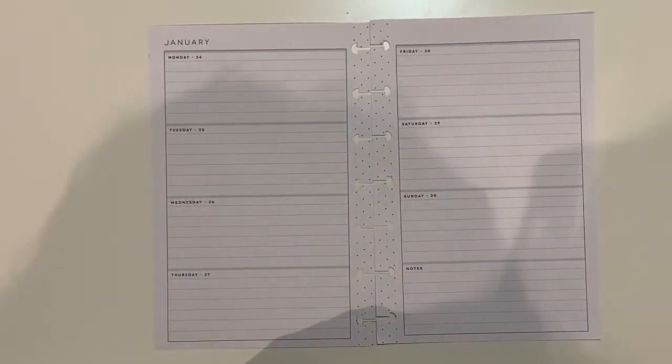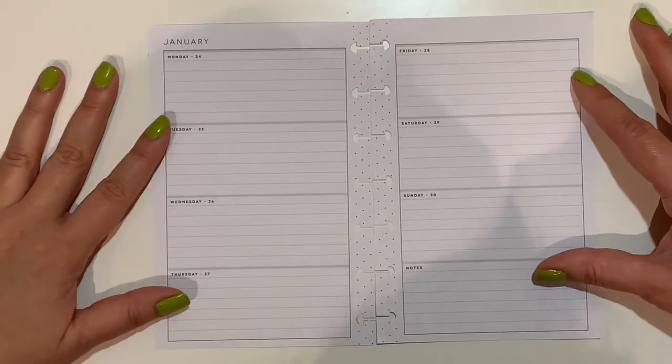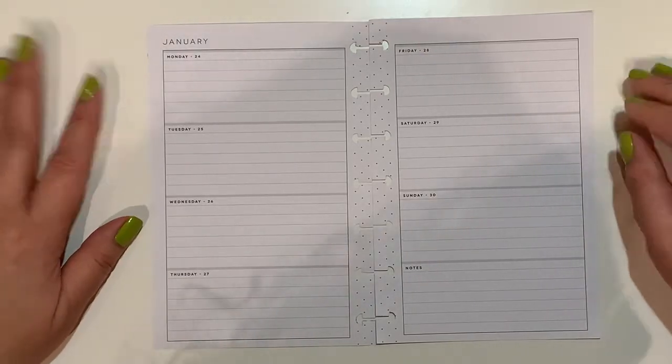Hello planner friends, welcome back to the channel. This is Jan with Jan Happy Planning, and today I have a plan-with-me for my mini gratitude planner from January 24th to the 30th.